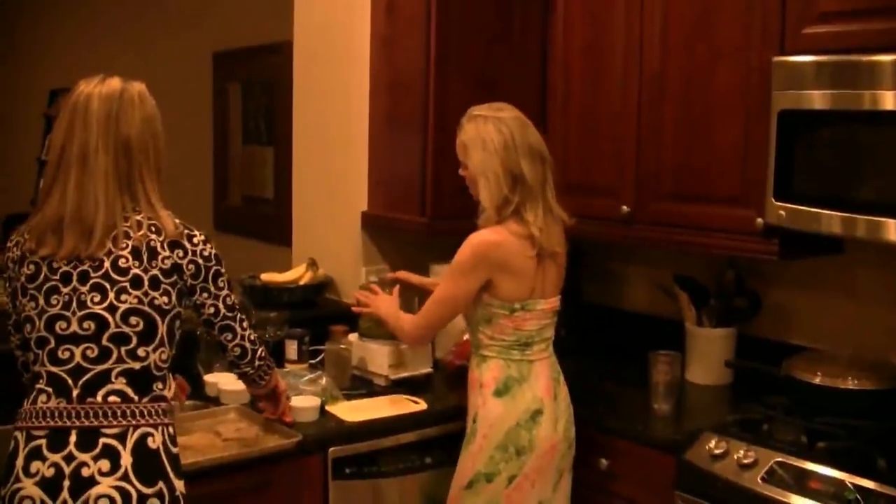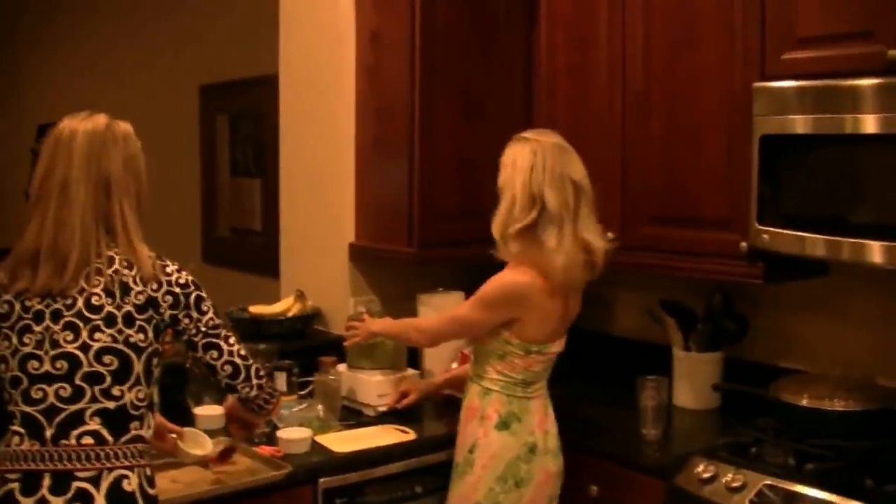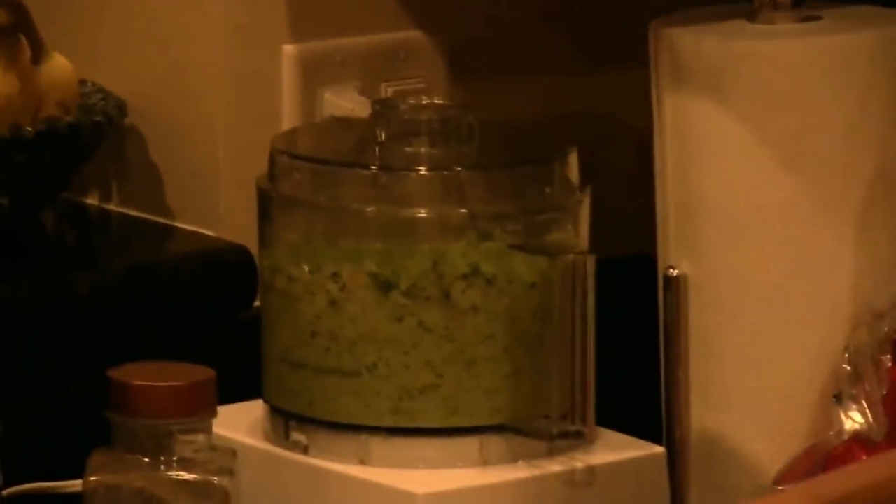We add the parsley in and press on the food processor. See how easy. Look how pretty and vibrant it comes out — that's what I like, because you eat with your eyes first, so if it looks appetizing, people are a lot more likely to taste it.